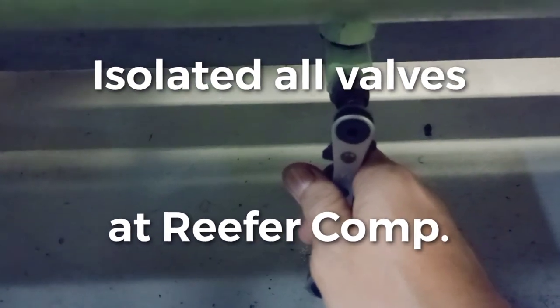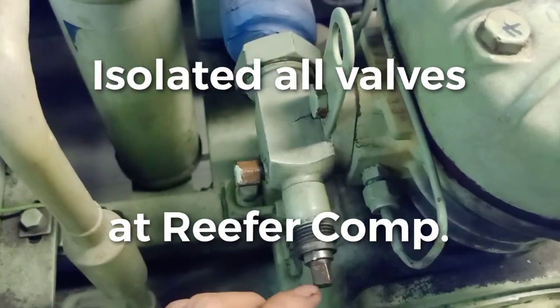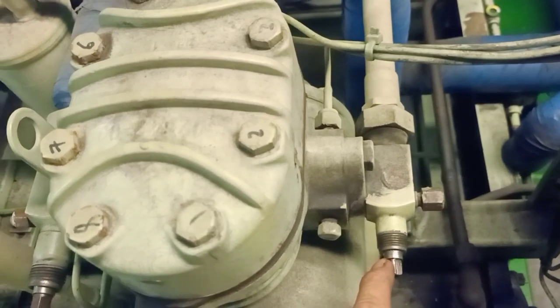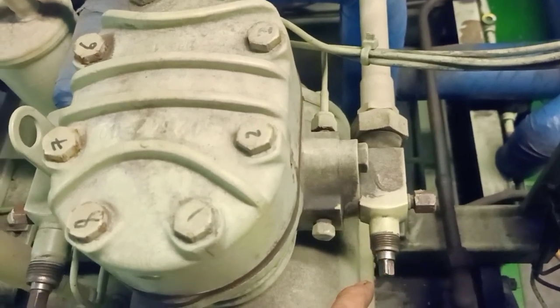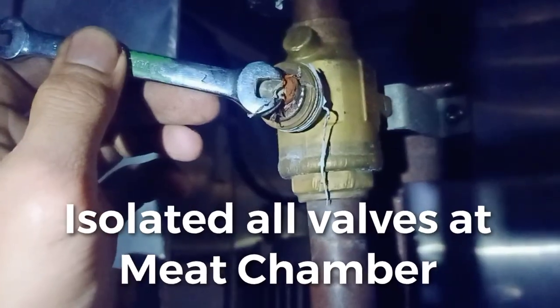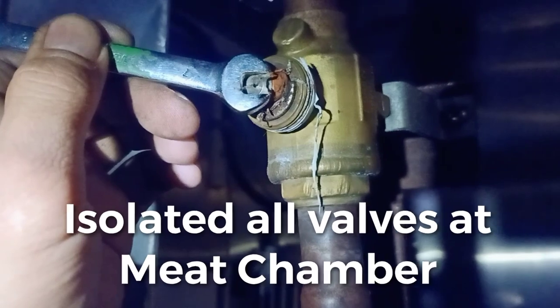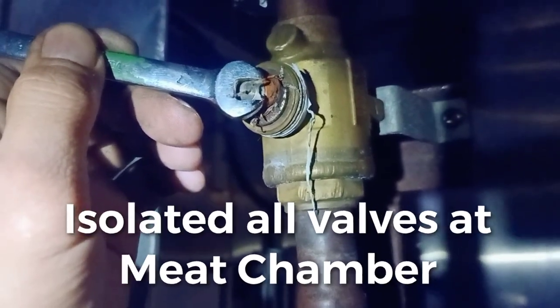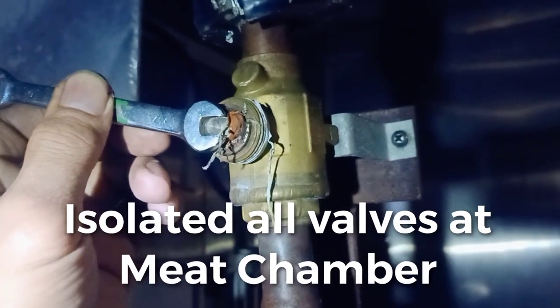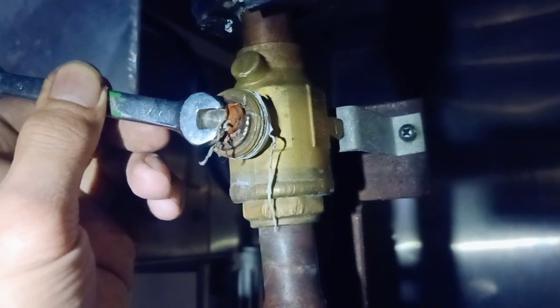Close the liquid line valve to collect refrigerant. Close the suction valve. Close the discharge valve to isolate the compressor from the mid-chamber evaporator. Close the supply valve, which comes from the liquid line valve. Close also the return valve, which goes to the suction valve of the compressor. Now we can proceed to replace the Check Bulb.